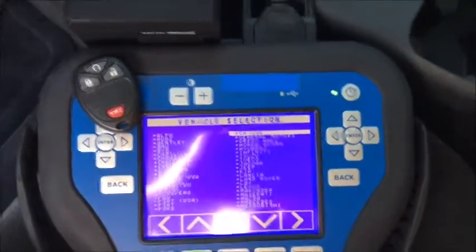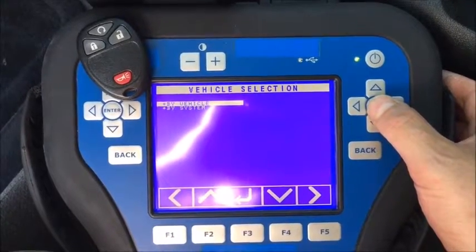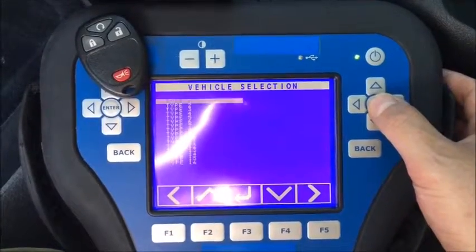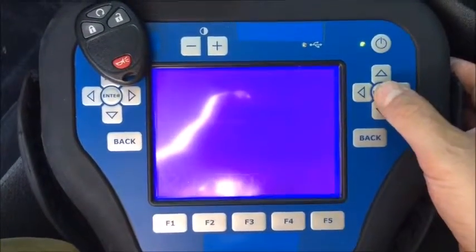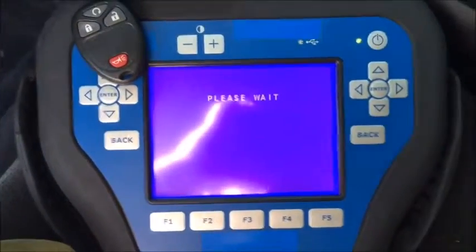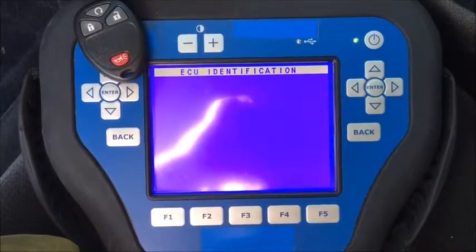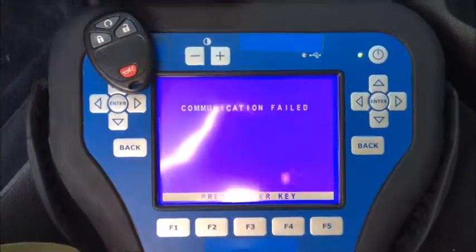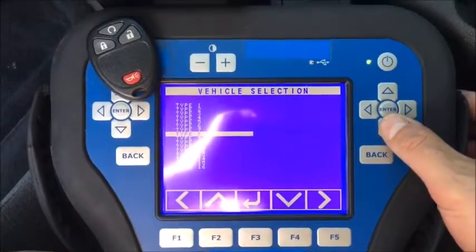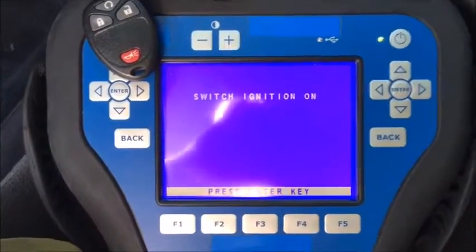Now we're going to program a remote, so we're going to go to GM remotes. You can do by vehicle: Impala, and it will communicate. We're going to try by system Type 9 with the G dongle, which will fail. If you're having problems using your smart dongle to program Type 9 remotes, this is your solution. So it failed — we'll go back, select Type 9, and now that it's failed in the G dongle, we select K and it will let us through.